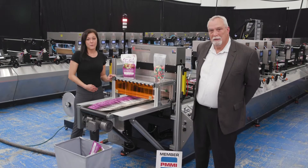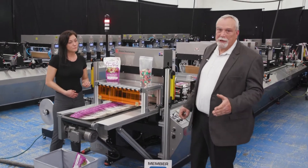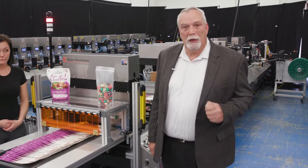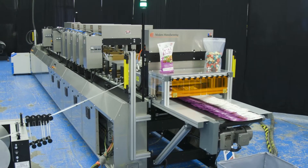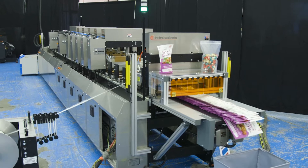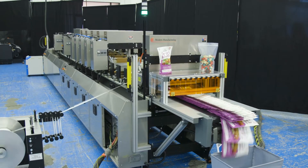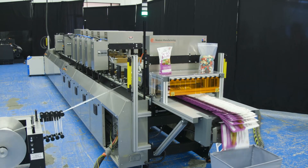This is the Modern Pacer compact pouching line. Jim, what can you tell me about the Pacer? The Pacer Series machine is a 400mm width machine designed for the small pouch industry. This machine is designed to fit most digitally printed formats as well as offering short-run capabilities on the pouch line.